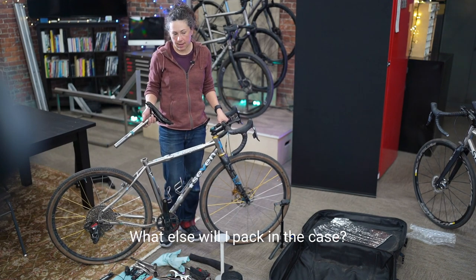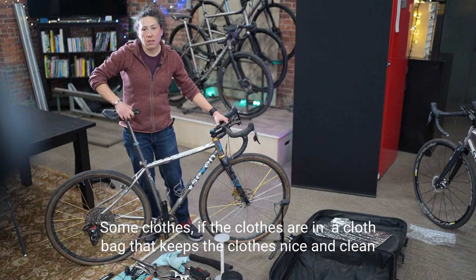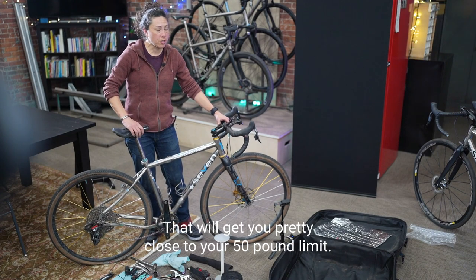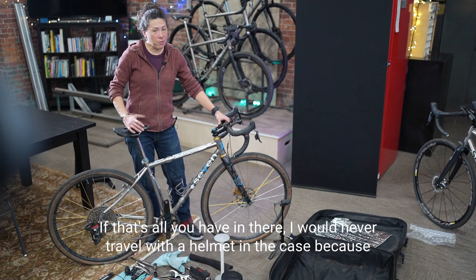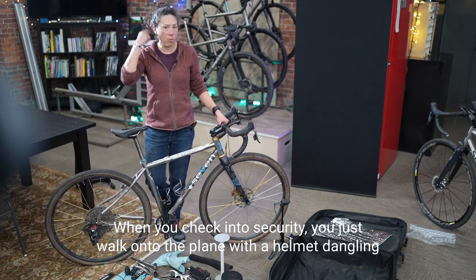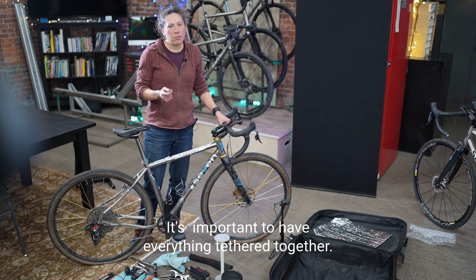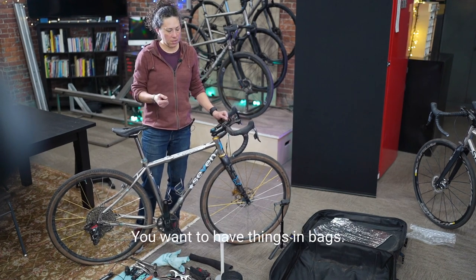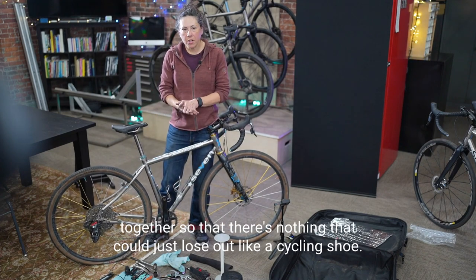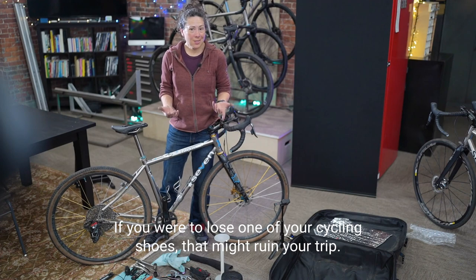What else will I pack in the case? Generally, water bottles and some clothes in a cloth bag to keep them clean — those are light. That will get you pretty close to your 50-pound limit. I'd never travel with a helmet in there because it could get cracked — just walk onto the plane with it dangling off your backpack. It's important to have everything tethered together: things in bags, bags zip-tied or taped around the bike, so nothing can get loose. If you lose one cycling shoe, that might ruin your trip.